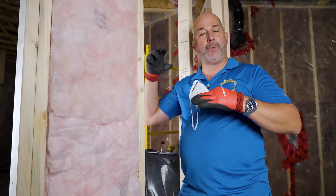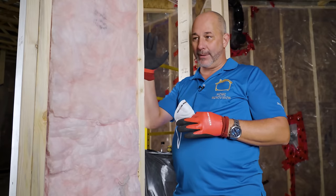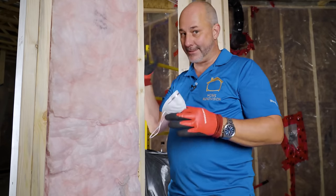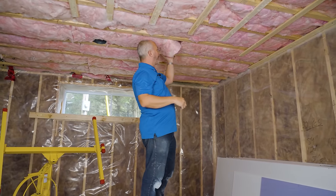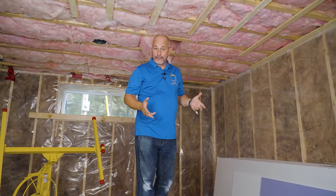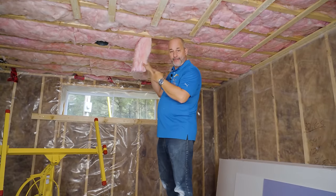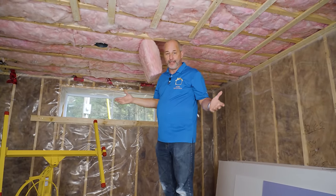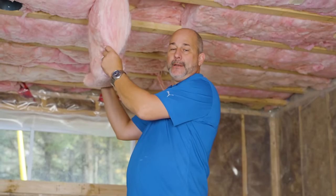Step one is insulation in the wall, but in the ceiling we're going to go double layer — we want as much mass as possible in an acoustical environment. We'll do two layers in the ceiling, one in the walls, and we're also going to be adding the Sonopan. Now I know there are lots of people in the market who talk about using mineral wool for soundproofing, and yes it works, but this fiberglass is 95% as effective and half the price.